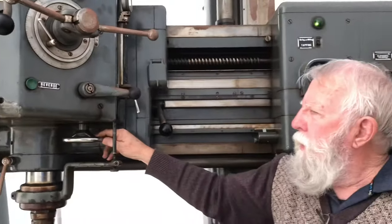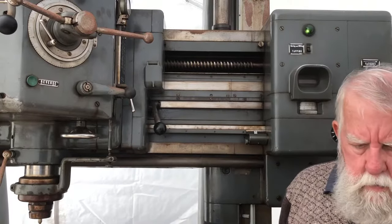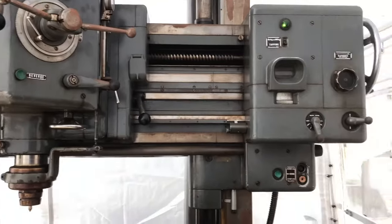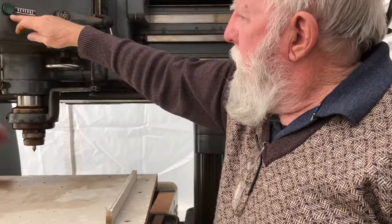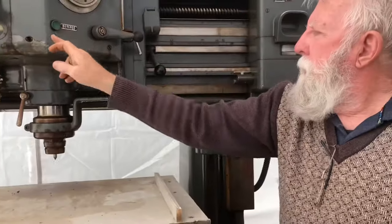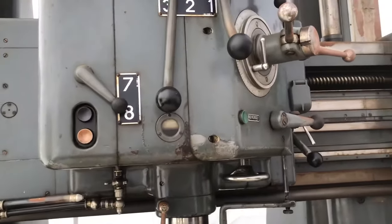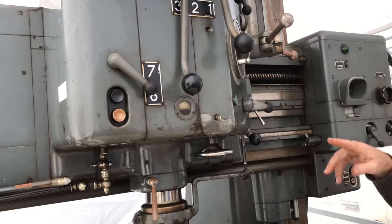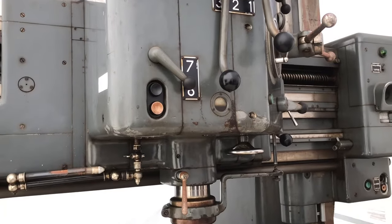Now you can use this handwheel — it's a very fine feed if you want to. And there's a reverse button there — that's cool. That reverse button is for that, and you've got two buttons here. Two buttons there — so if you're over the other side and starting to reverse, you can stay right there. That's a duplicate of that, so if you're over there working you can do it without having to run around — you can stop it.